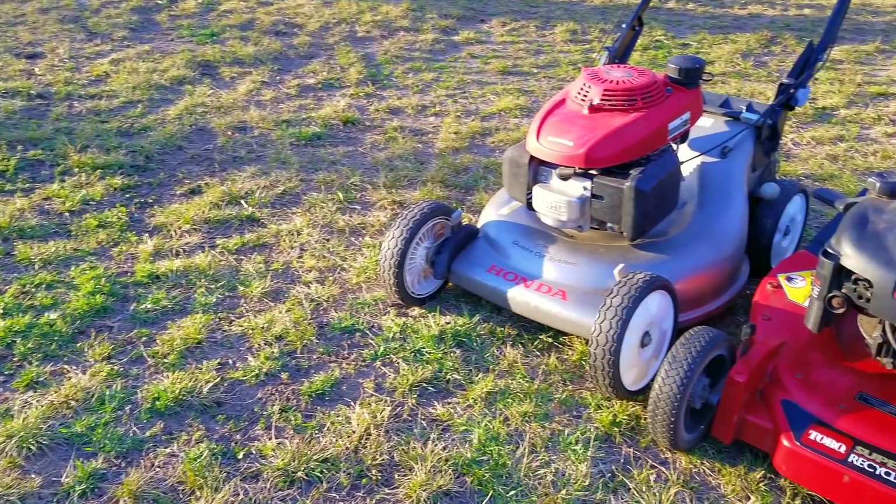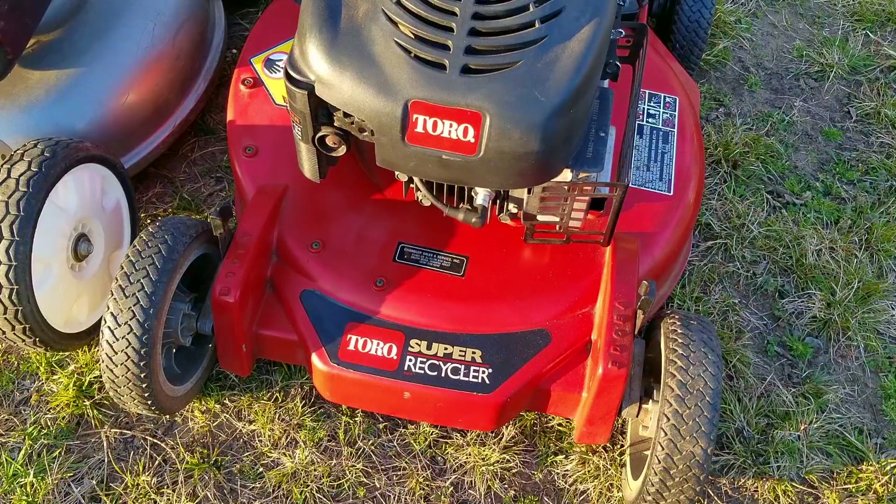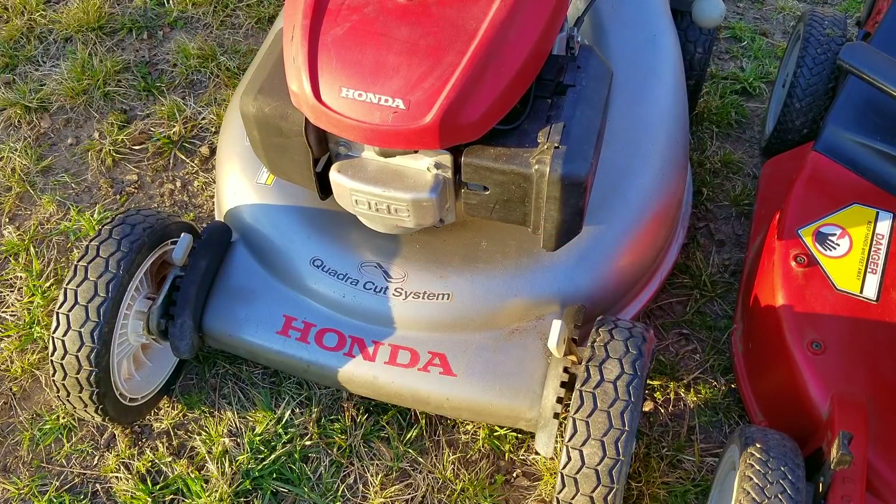Last season I was able to pick these two mowers up from their owners. The Honda had some serious issues that was going to cost a lot of money to fix, and the Toro was given away to make room in their shop. I haven't made that many videos on the Toro but the Honda was a huge project requiring several videos to cover. I hate to say it but the time has come to say goodbye to them.